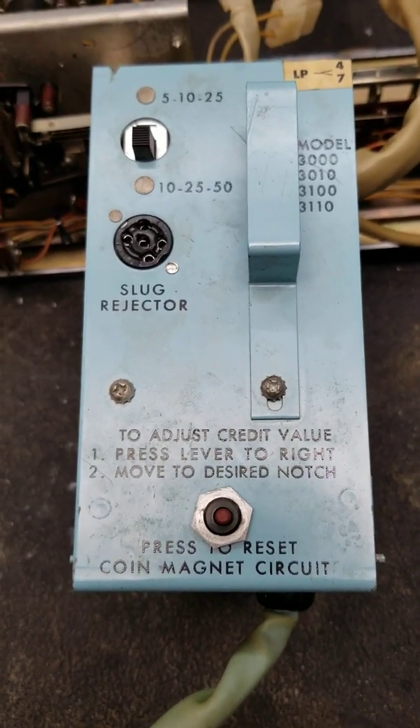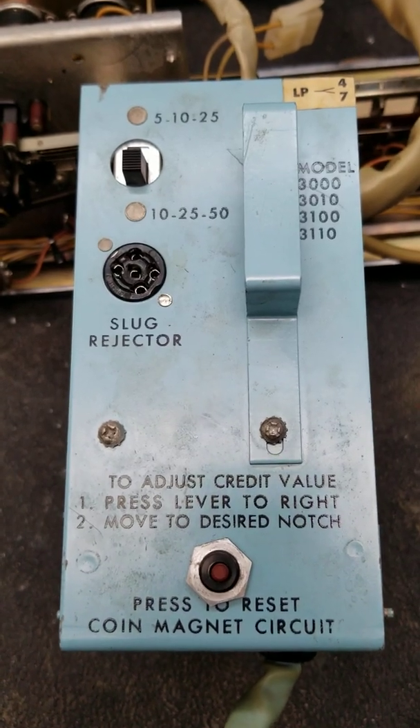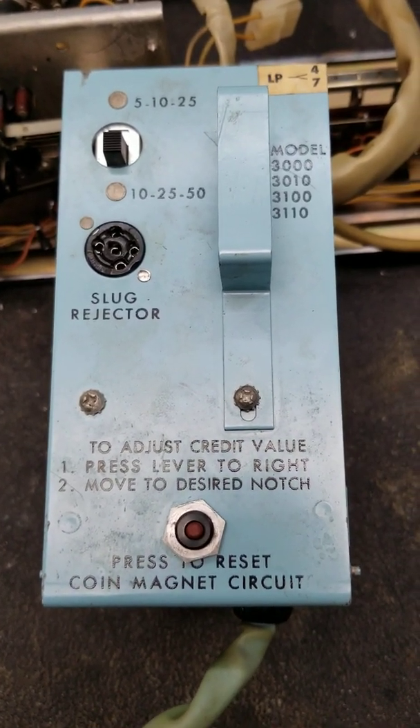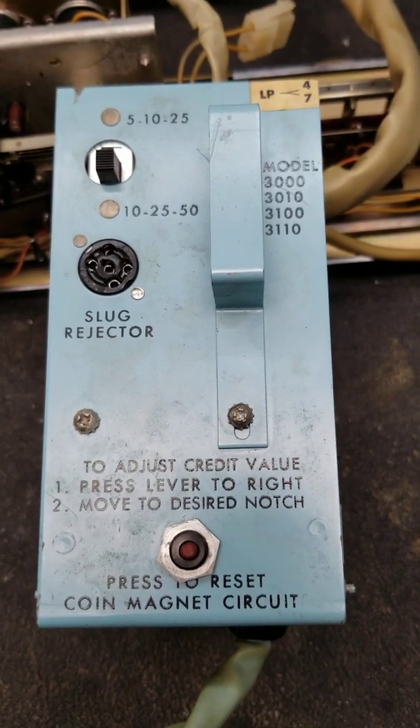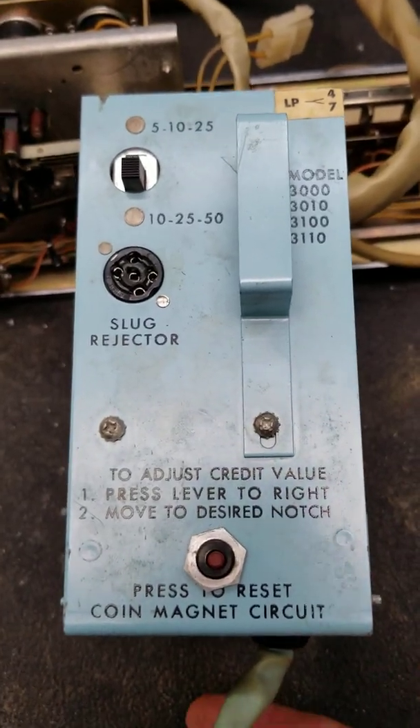Welcome back to the TechBench. Today we're going to talk a little bit about a play rack from a Wurlitzer Jukebox. These are the old electromechanical models, and I think models 2000 through 3300 used these play racks in various incarnations.